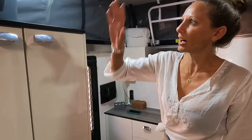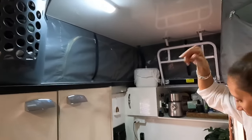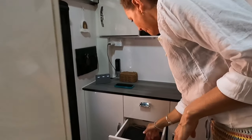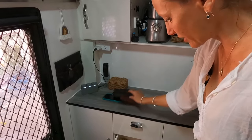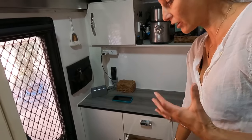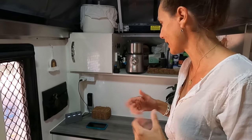A laundry basket for these type of vans — we pop it up high out of the way. With all your cords and bits and pieces, get yourself one of these little handy cord holders. Living in such a small van, you've got to remember to clean up after yourself otherwise you end up with stuff everywhere — you have to be quite disciplined.